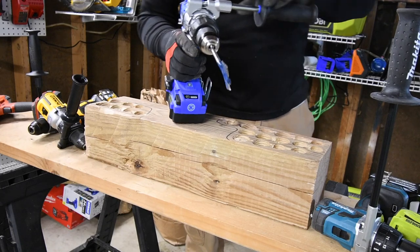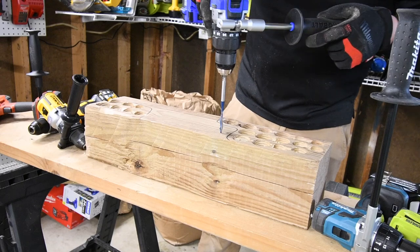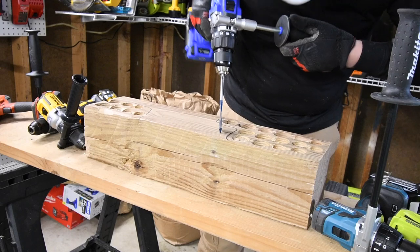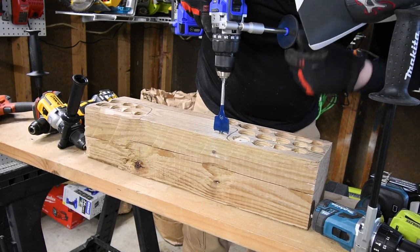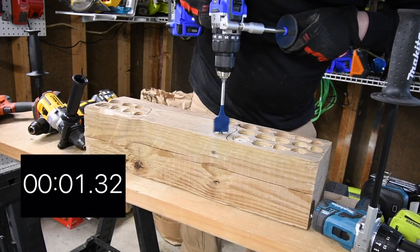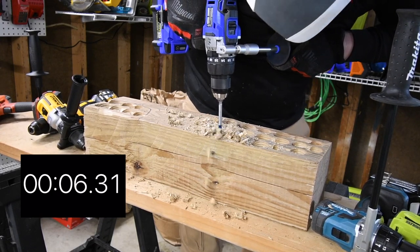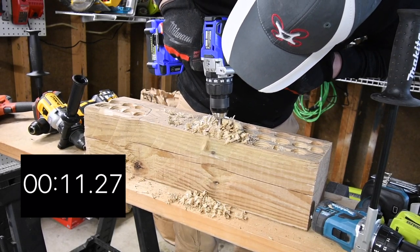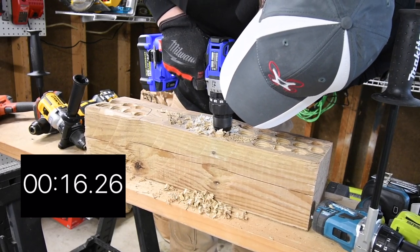So we are going to do Cobalt first on speed 1 for the spade bit test. We are not going to waste any time. It is on speed 1, drill. Ready, go. Time.